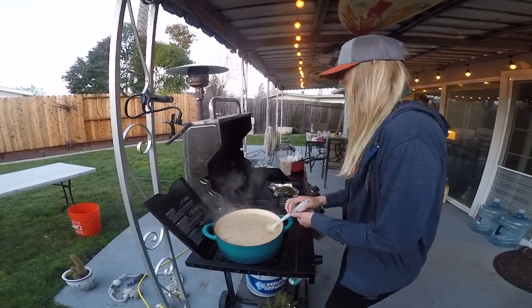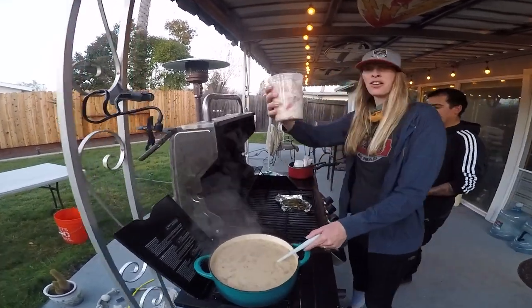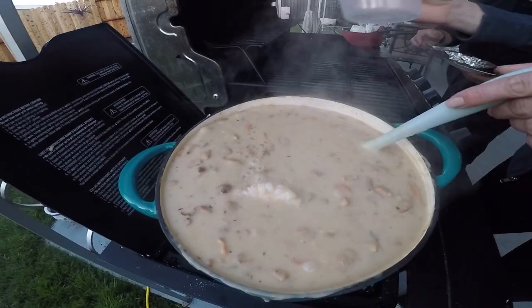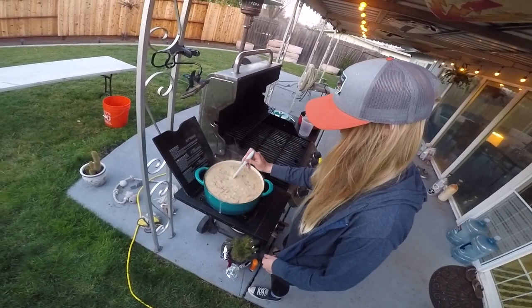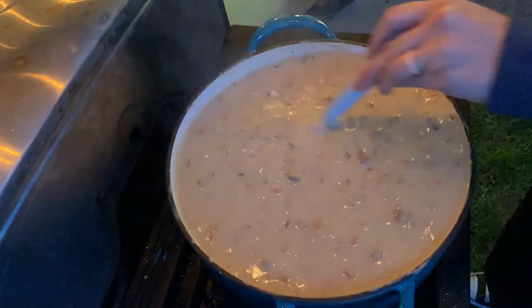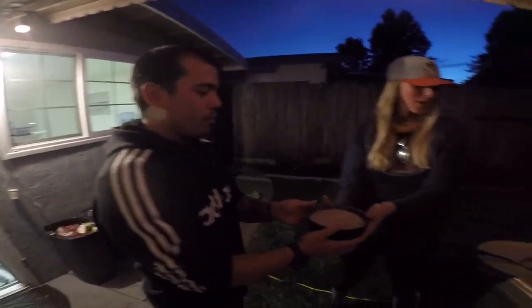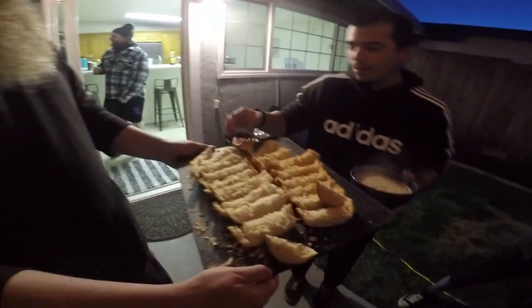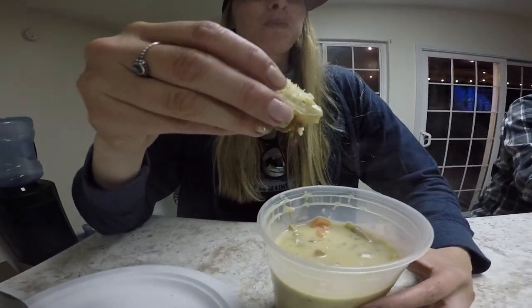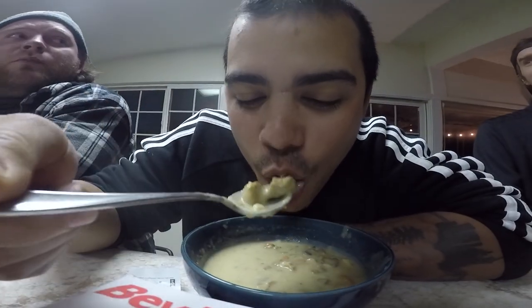When it has thickened to your liking, you can add your clams. That's a really cool chowder. First bowl coming up — add some bread. Hope you enjoyed this video as much as we enjoyed our chowder.